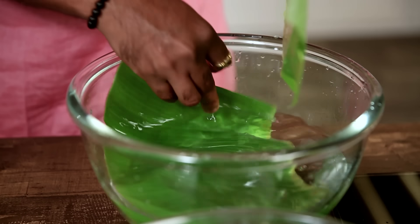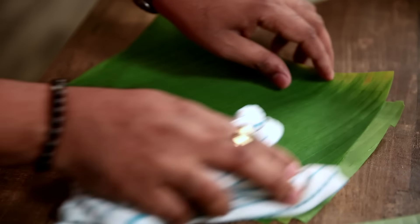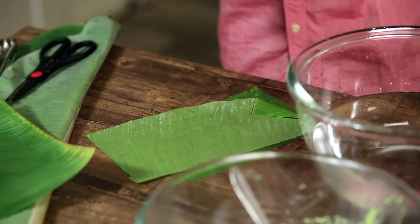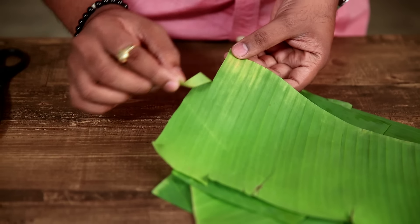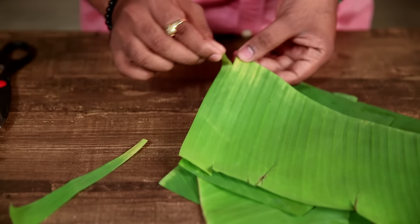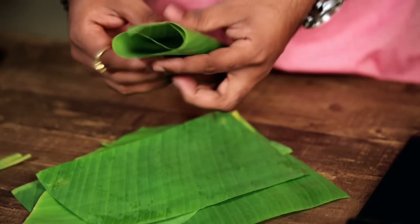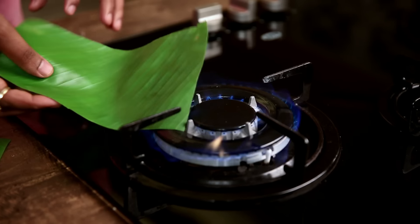I'm giving it a little wash and now I'm going to dab them absolutely dry. Now these leaves are absolutely dry. If you notice, these leaves can actually get cut into strips, so to avoid that while folding, I'm going to heat them a little — just heating these leaves lightly so that they become nice and pliable, making it easy to encase the Patrani Macchi.